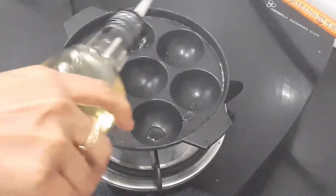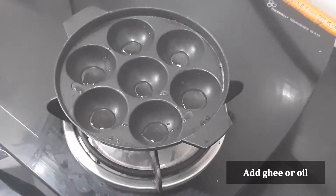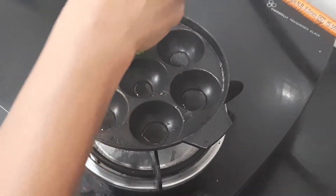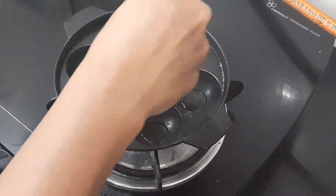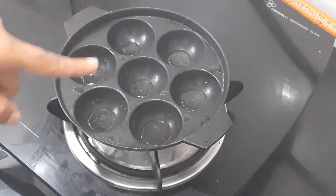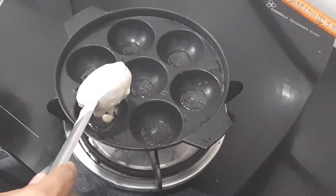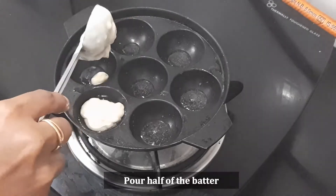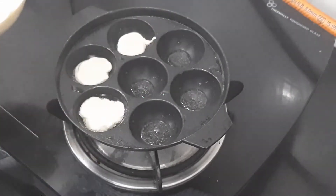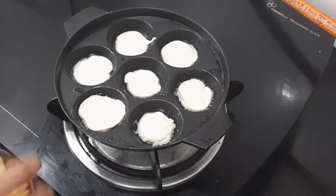Now we add oil to the pan. We use a brush to coat the pan with oil. Then we add some batter onto the plates.